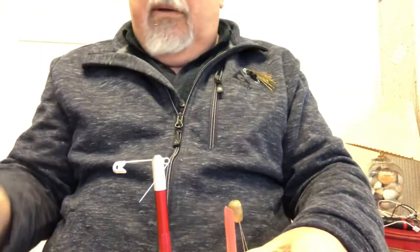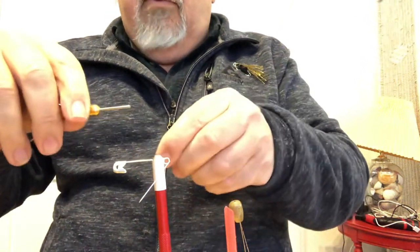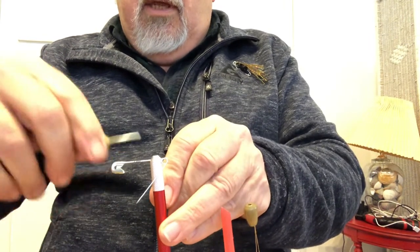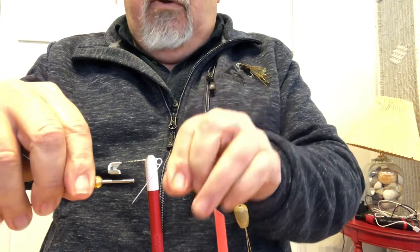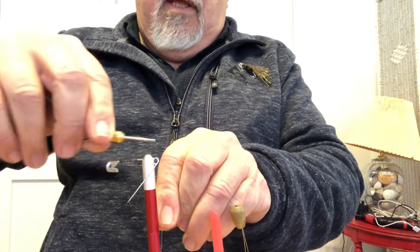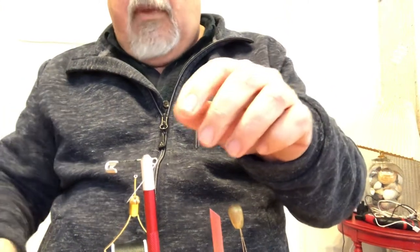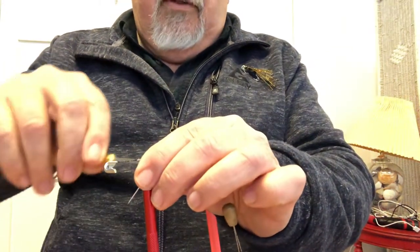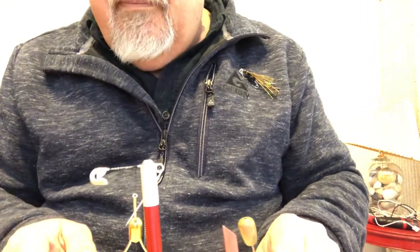Get your scissors and thread ready, and we're ready to get started. The first thing you want to do is start a thread wrap. Remember how we did that — just lay it on top, hold the tag end, and turn. Go all the way up to the head if you can, then back and cross over, still holding on to the end. As you cover the whole needle it's going to tighten on there so it won't move. Then take your scissors and trim that tag end off, and wrap all the way up to the vise.